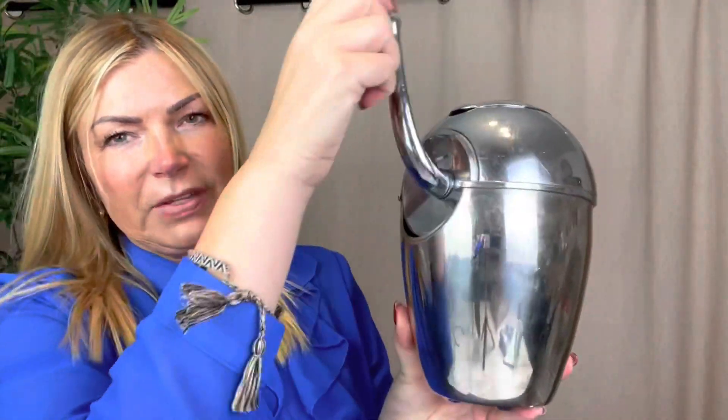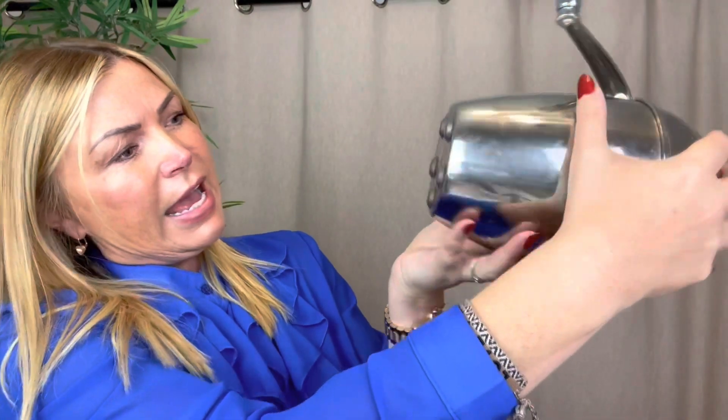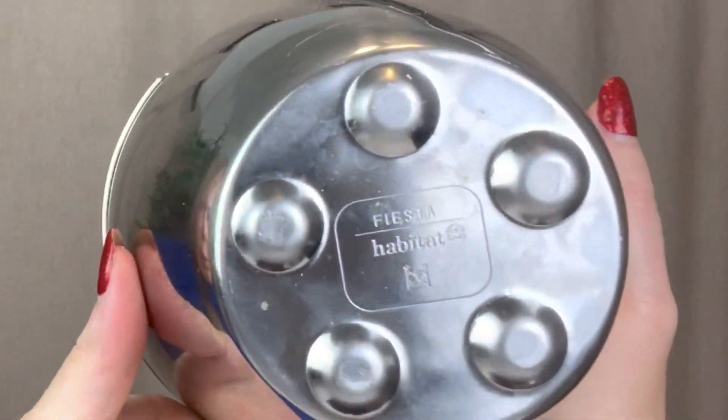Next up is this retro Art Deco inspired ice crushing machine from Habitat. This was two pounds, and I think they go for around 30 pounds. As you can see on the writing, it's made by Habitat from the Fiesta range. I won't use it because I've got a fridge freezer that does that for me, but you have to admit it looks quite the bomb if you're hosting a party or making cocktails. I prefer a cocktail out of a can from Tesco, but it was a nice little addition for two pounds.